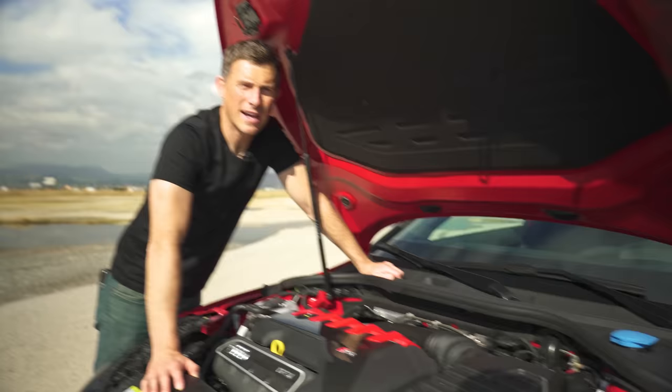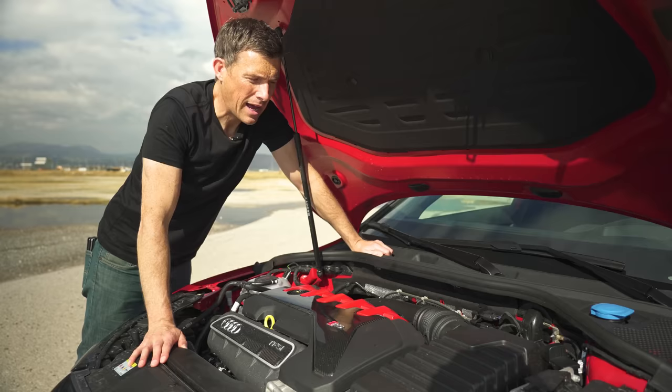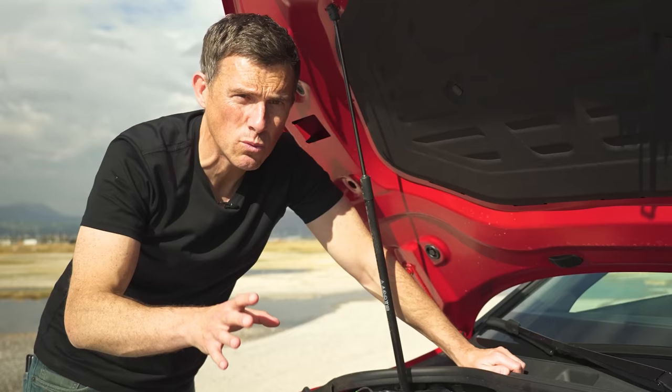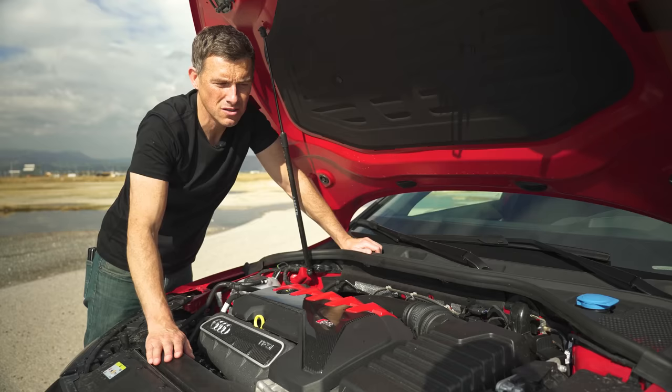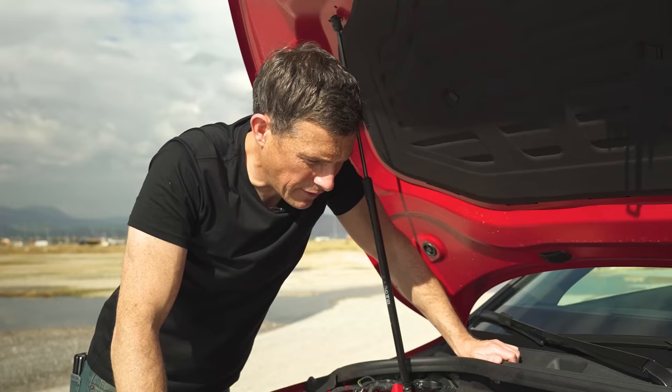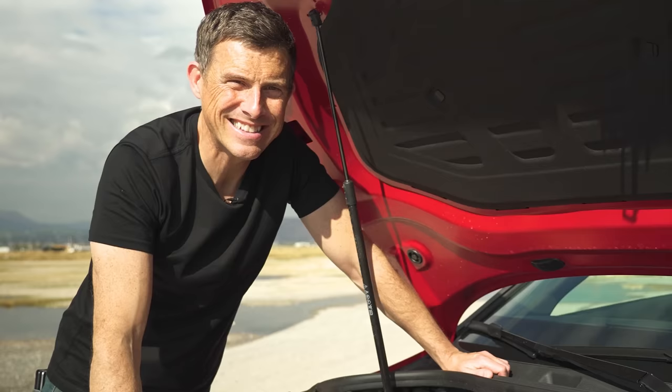Annoying thing two: top speed. As standard the RS3 is electronically limited to 155 miles an hour — that's fine, no one needs to go faster. However if you have the launch edition the top speed is 174 miles an hour, and with the dynamic pack it's 180 miles an hour. Completely unnecessary — but if you buy one of these cars you probably want it to go as quick as it possibly can. If you'd like to join us on a Car Wow drag race contact us at reviewmycar@carwow.co.uk — link in the description.